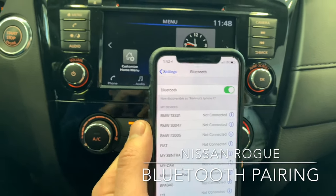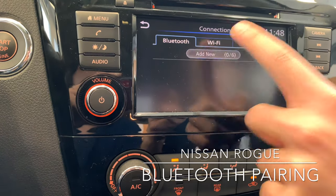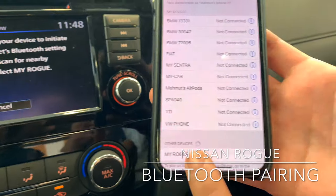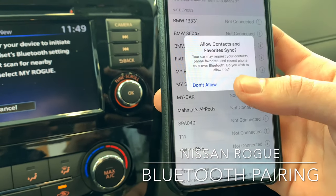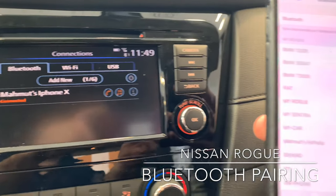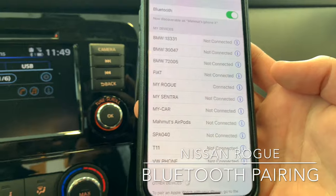Then go to the center console, click connections, add new, and as the Nissan Rogue finds your device, you'll see it show up as My Rogue on your smartphone. Press that, and the iPhone is now connected. Just to double check, it'll say My Rogue on your smartphone, and the word 'connected' will be there.